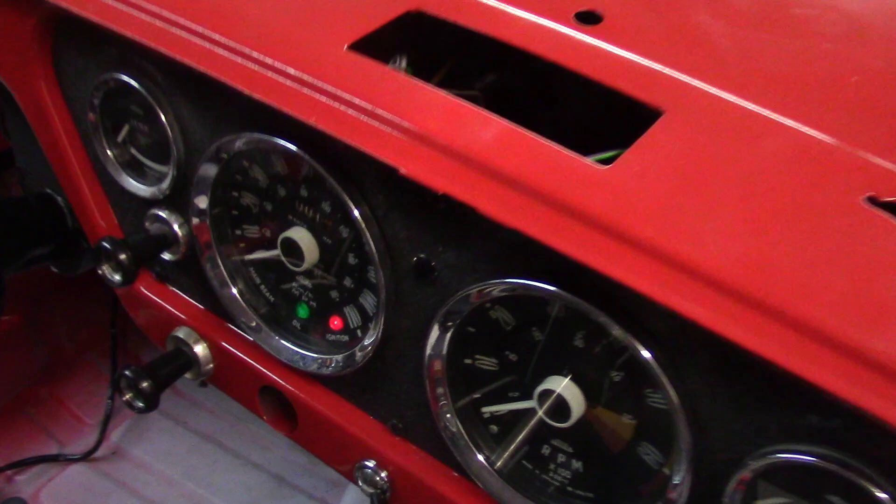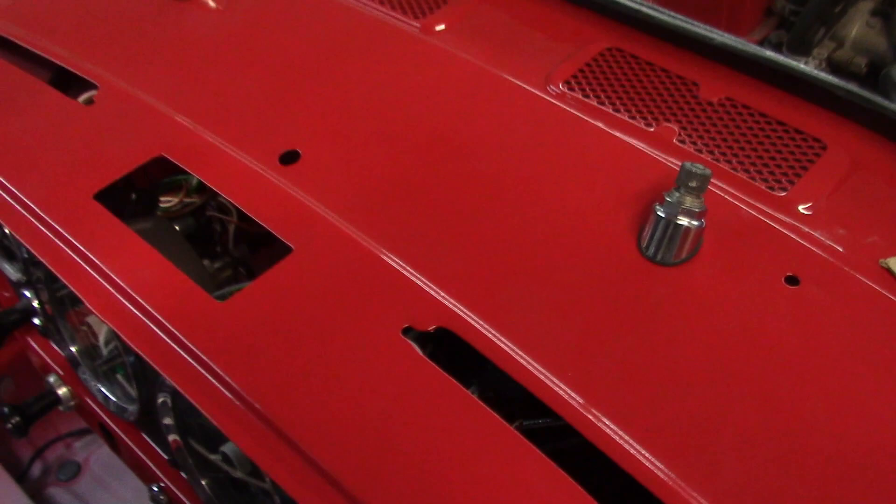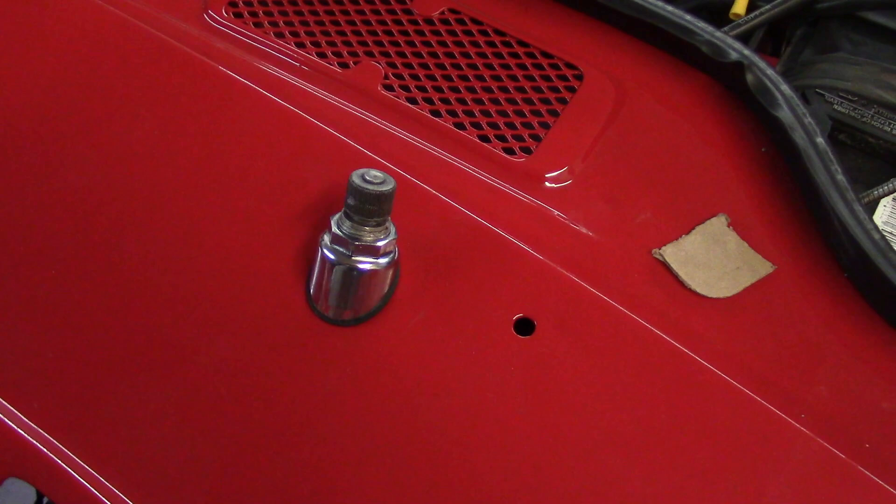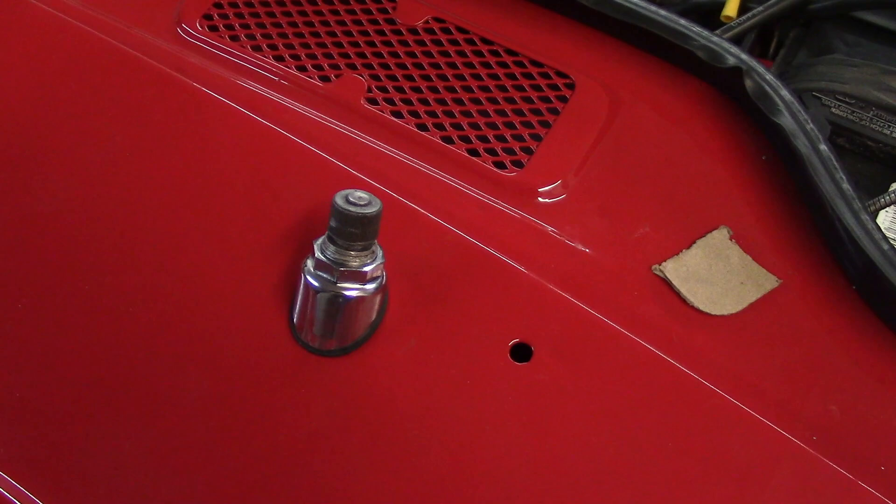You can see the oil light and the red ignition light are on, and believe it or not, everything works. Here's the fan — that's really loud but that's the fan for the heater. The windshield wipers work and the stop position even works.